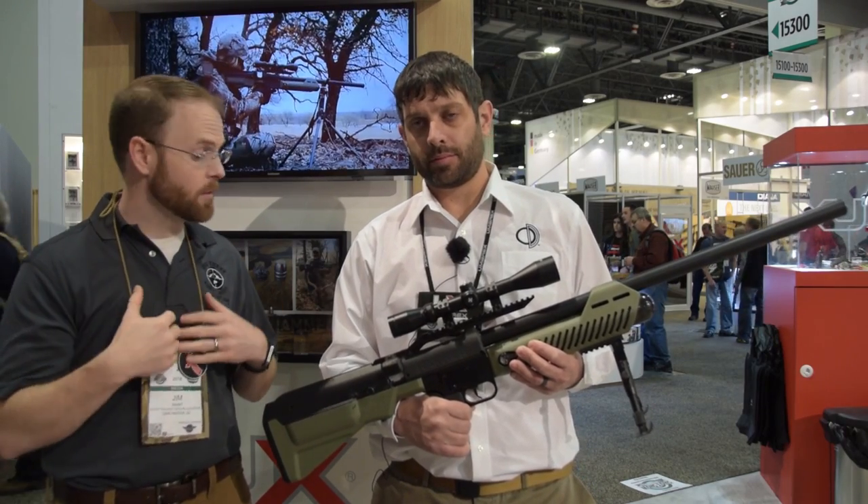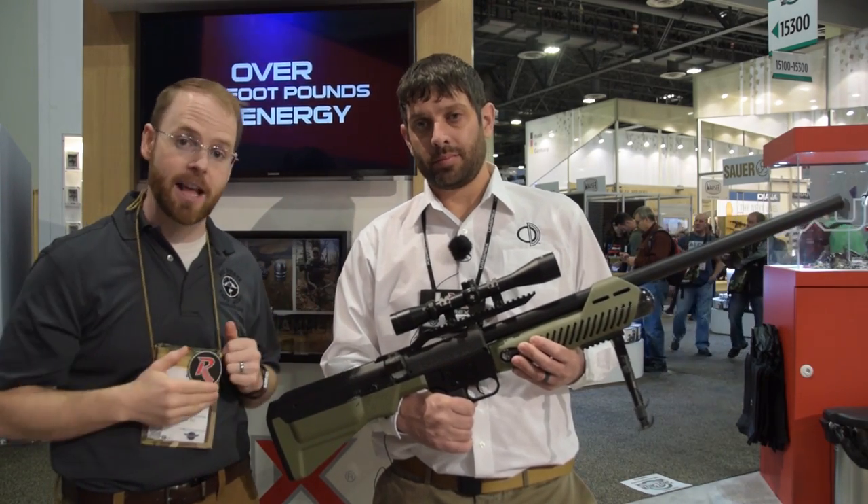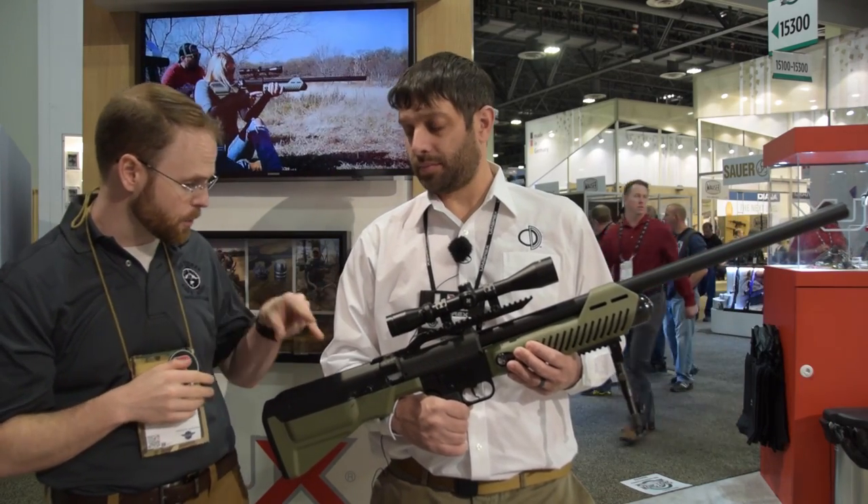For guys like me, you don't want to wear ear protection when you hunt. This gun is very, very quiet, especially compared to a traditional firearm or even a muzzleloader. It's very, very nice — it's quiet.